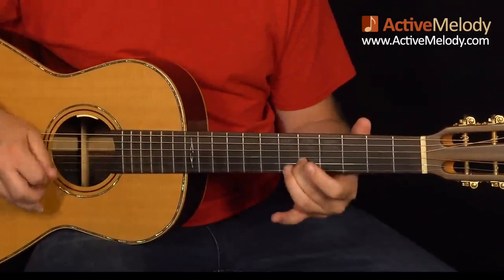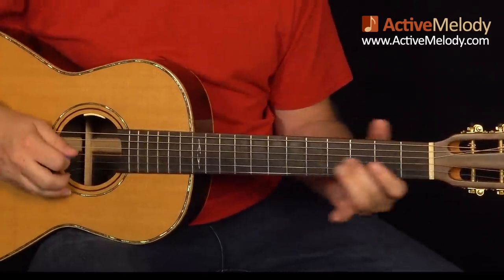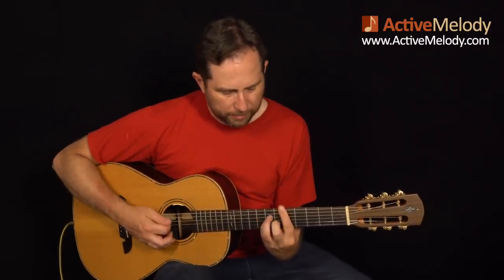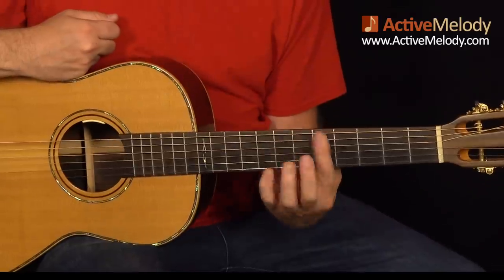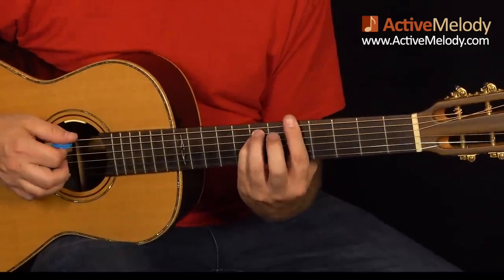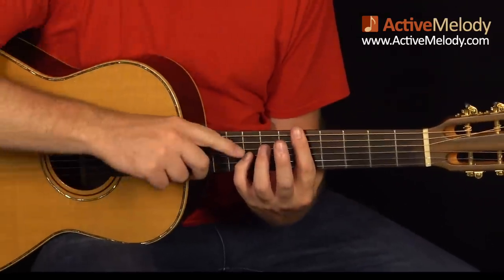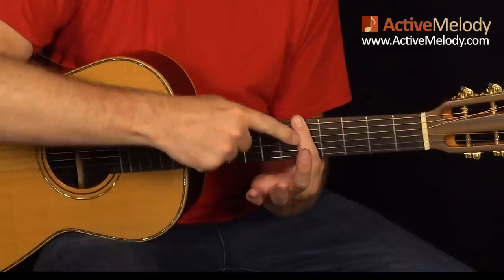Then I come up and play an A minor chord in a higher position — barring at the fifth fret, with my ring finger and pinky on the seventh fret strings five and four. That's an A minor. I brush the chord, then hit the second string. Pinky comes off, I keep the bar there, then my pinky goes to the eighth fret third string so I can hit that note with a downstroke and do an upstroke on the second string again, which is behind the bar at the fifth fret.